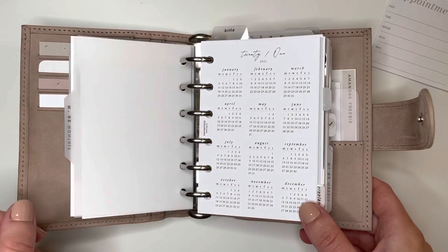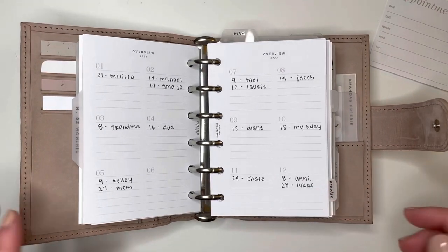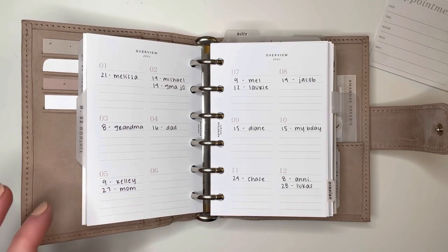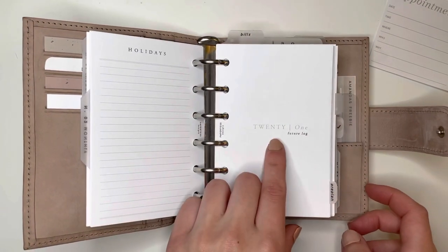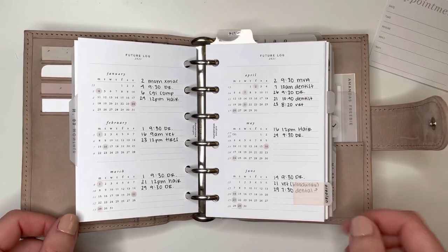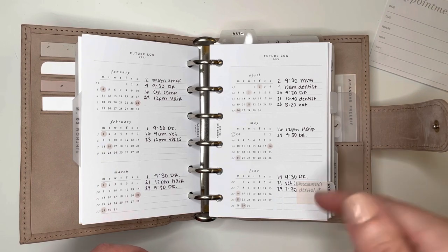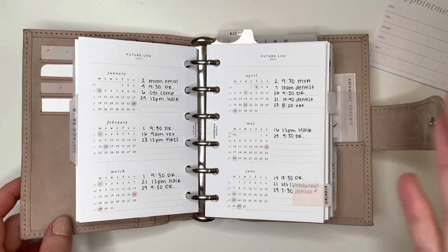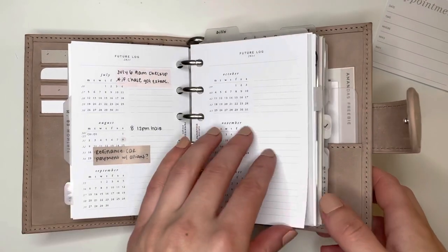The next section is my monthly. These inserts haven't changed because they're just working so well for me. This is an overview from Paper Test Designs — I do have a code with Paper Test Designs, it's Amanda20. I pretty much just use it for birthdays and anniversaries. Then the 2021 future log from Paper Test Designs I use for all my future planning — all my appointments go here first, and then as a month comes I'll move it onto my weekly. It's pretty much just like a flowing kind of system.